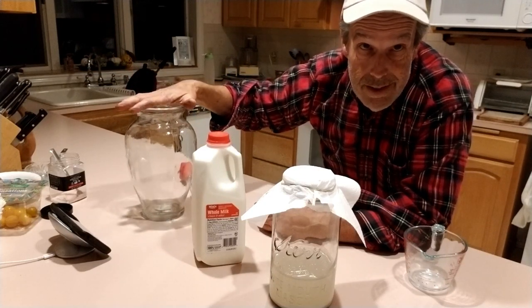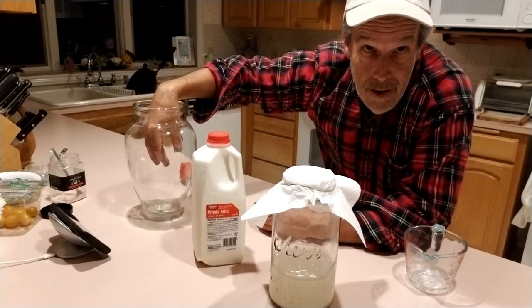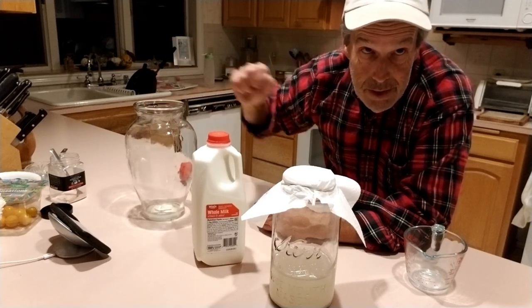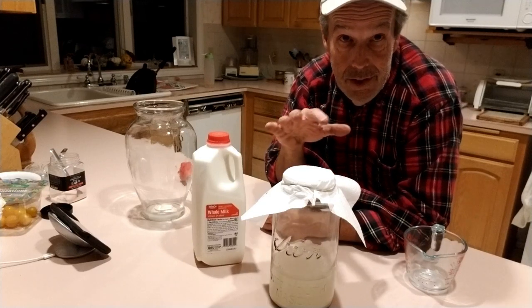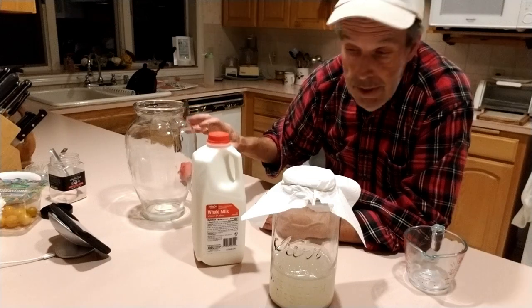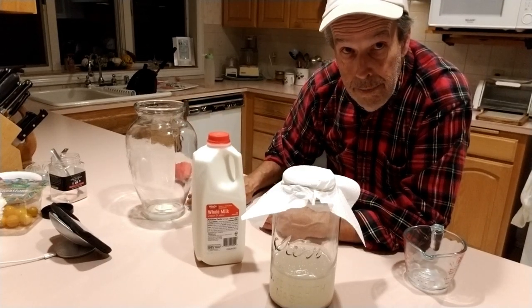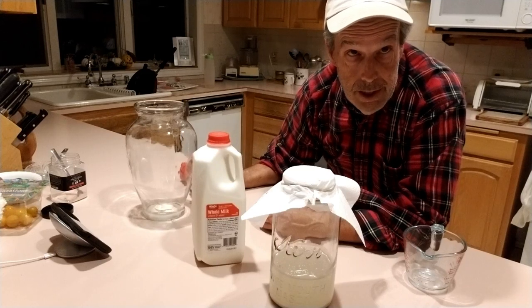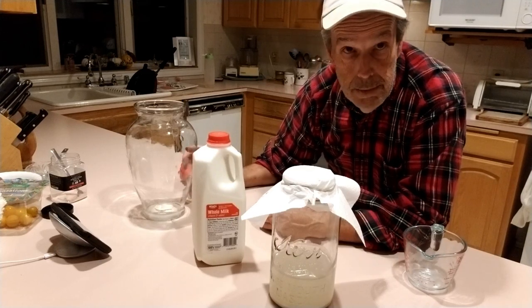I recommend something with a big enough mouth that you can reach your hand in or get a good scoop, because what's going to happen is these guys are going to separate. When they separate, you'll end up with a cheese curd on top, some sediment on the very bottom, and the LAB serum — which is what we're going to be using in our KNF practices — is going to be in between.